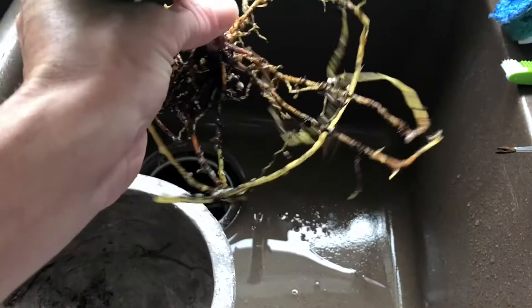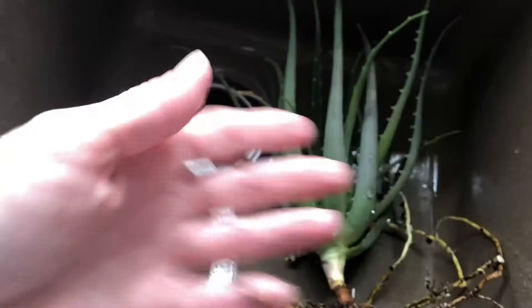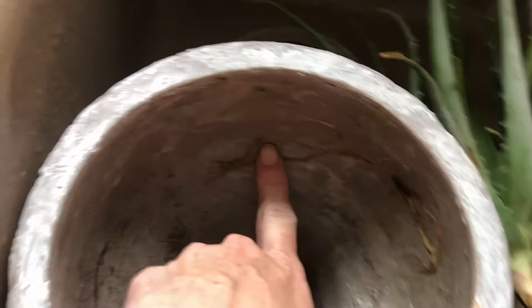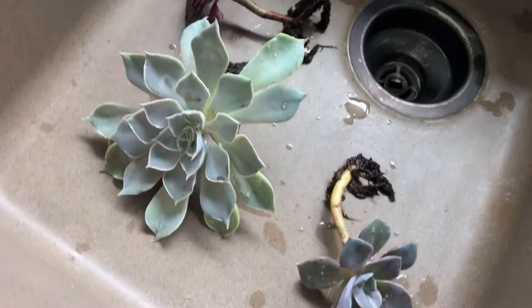I just wanted to show you the roots on this aloe I had potted up — look at them, they're so long, all over the place. There are some rotted ones in here so I'm going to clip those out and trim off the bottoms a little bit, then let them callus over, and that should be okay. Look inside the pot where the roots were — it's left this line. It was really overgrown and I feel really bad about that.